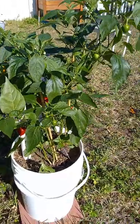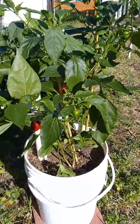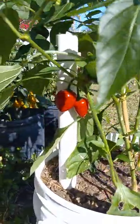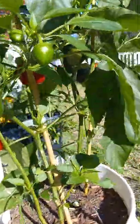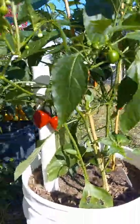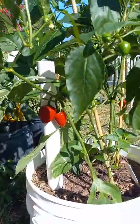Hey guys, this is Ed and I just want to do a quick short — check out my cherry bombs. Look at that! The plant is loaded; we have about five ripe cherry bombs that I'm gonna harvest today.